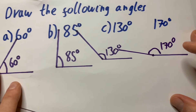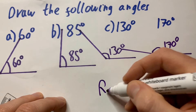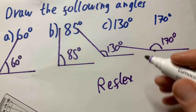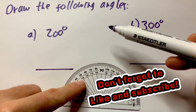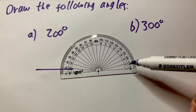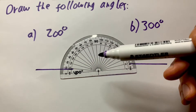Now we're going to look at drawing some angles where the angle is bigger than 180 — they're called reflex angles. We're going to look at drawing some of those where it gets a little bit more challenging. As you can see, on the protractor it only goes up to 180.